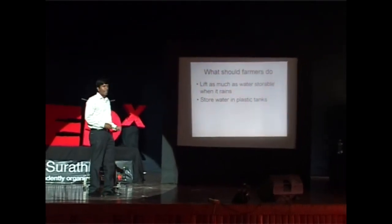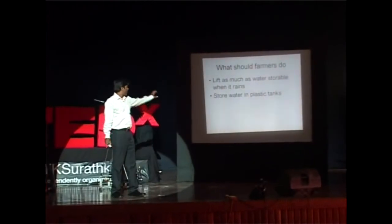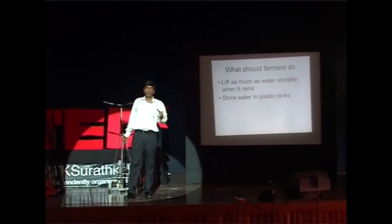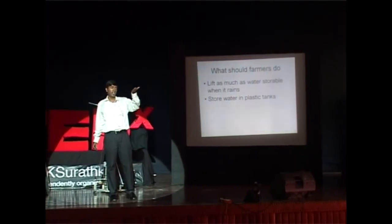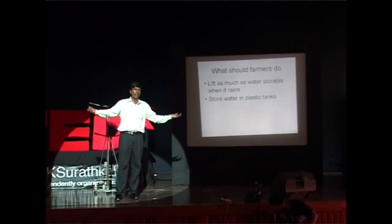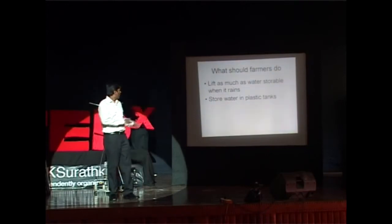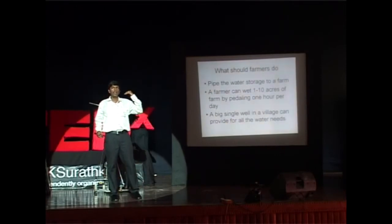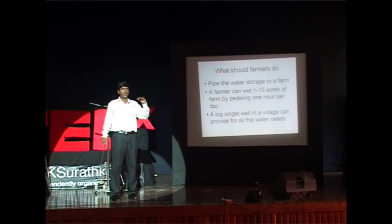Farmers should pedal and lift as much water as possible when there is rain. Even in Rajasthan, there are 12 to 15 days of rain per year. During those rains, water levels rise from 40 meters below ground level to about 5 to 10 meters. Farmers can also cover the surroundings of the well with plastic sheeting so that all nearby rainwater falls into the well. They lift as much water as possible, store it in the plastic tank, and pipe it to their farm. Even with just 2 feet of height, they can pipe water to several kilometers — with 1 meter of tank height, water can flow to 10 kilometers.